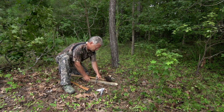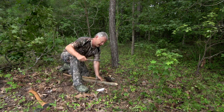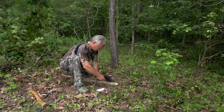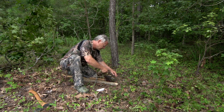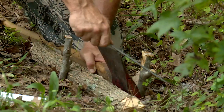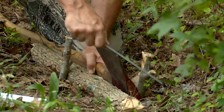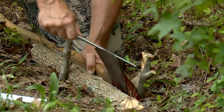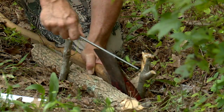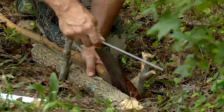Now I'm going to take a file to start off with and try to put about a 20-degree bevel on this axe. I'll start and move from toe to heel, filing until I feel a little burr on the back edge with my fingernail.